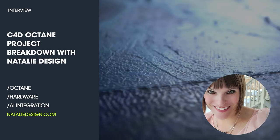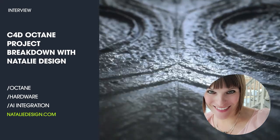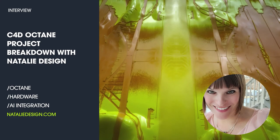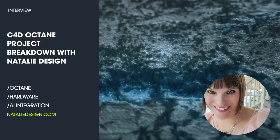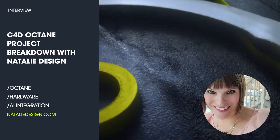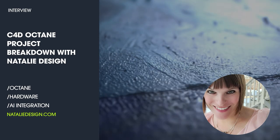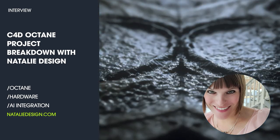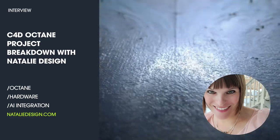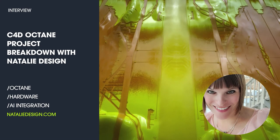Welcome to another episode of Friends of Motion. Today is a little different — I have my really good friend Natalie Egan from nataliedesign.com. We're going to discuss a specific project made in Octane; she'll go through her textures, how she created it, camera moves, and general project flow. We'll also cover hardware, graphics cards, CPUs, GPUs, laptops, and tablets.